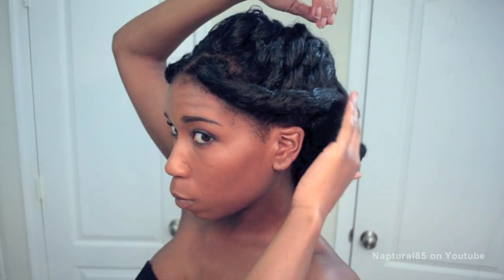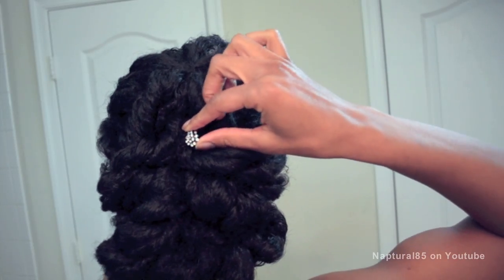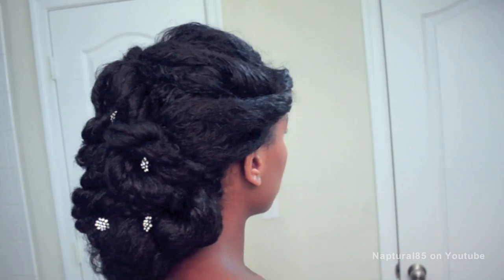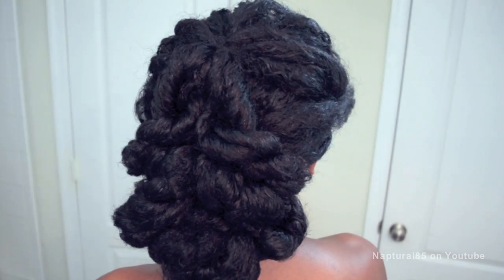And there you go. You can leave the front curls out to frame your face or loosely tuck them back. And if you've got a little part from your ponytail, just gently comb the sections together. Feel free to add any bling for prom or flowers if you're going to a wedding. That's it guys — a style that looks much more complicated than it is. So have fun and I hope it helps.